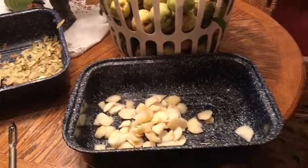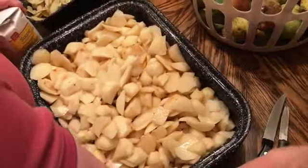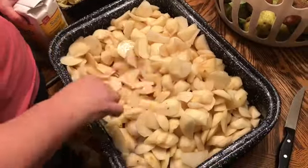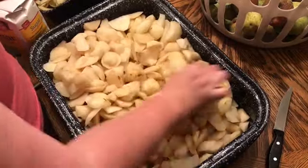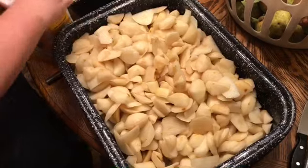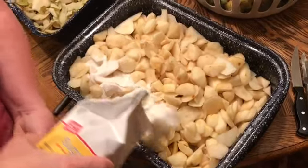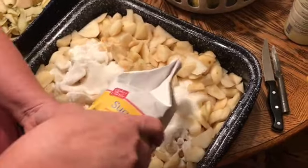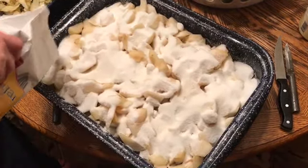We got this pan full. We're going to put some more lemon juice on top. We had a little bit of pears left over but this is enough. Then we're going to pour a five-pound bag of sugar — make sure it's five pounds, a lot of sugar nowadays is four pounds — right on top.